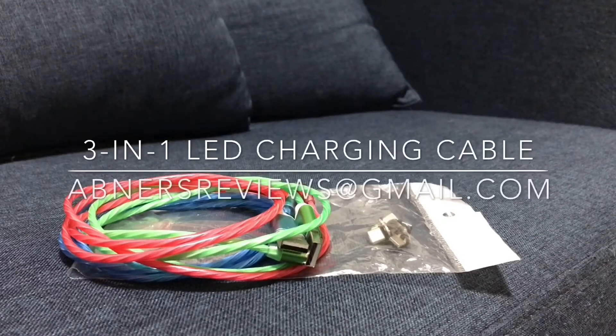Hey everyone, Abner's Reviews here and this is the 3-in-1 LED Charging Cable.